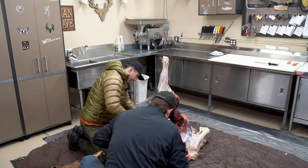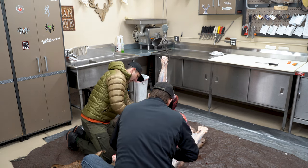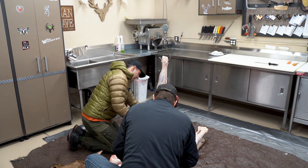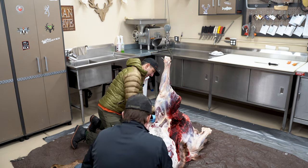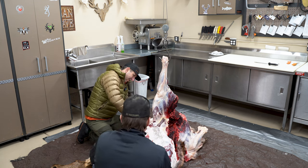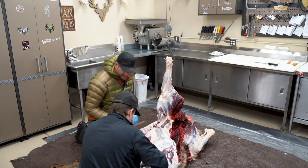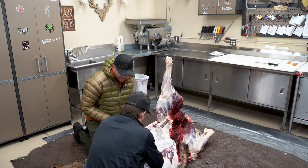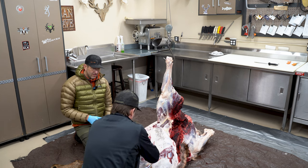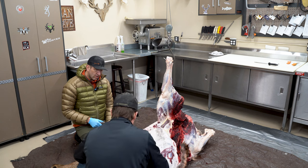A whole elk can look great from the outside, but once you start skinning it tells the full story. Shot placement is critical — if that animal was hit in the hind quarter and a femur is blown through, that's going to take a serious toll on your yield.